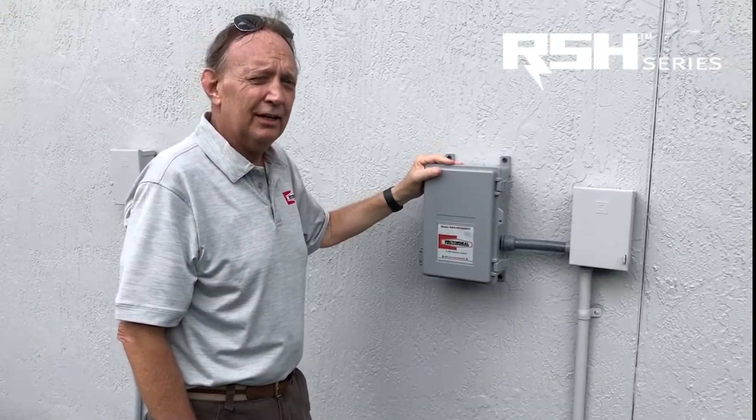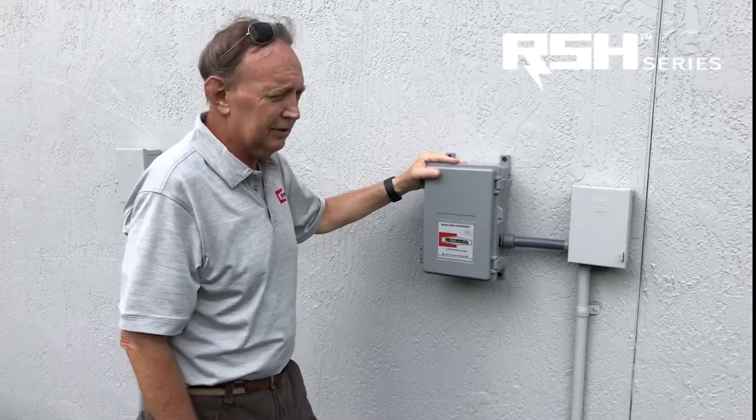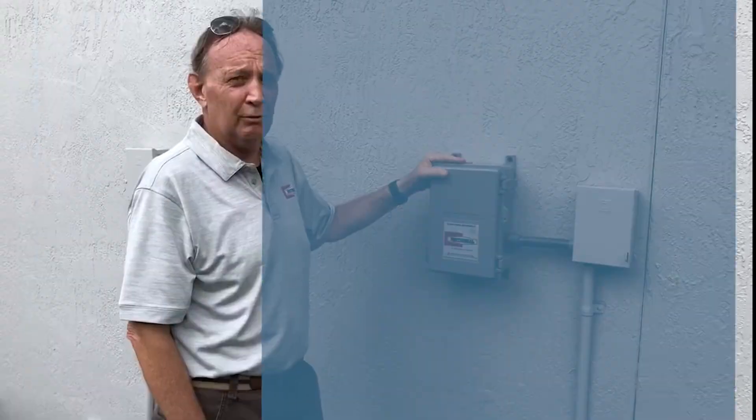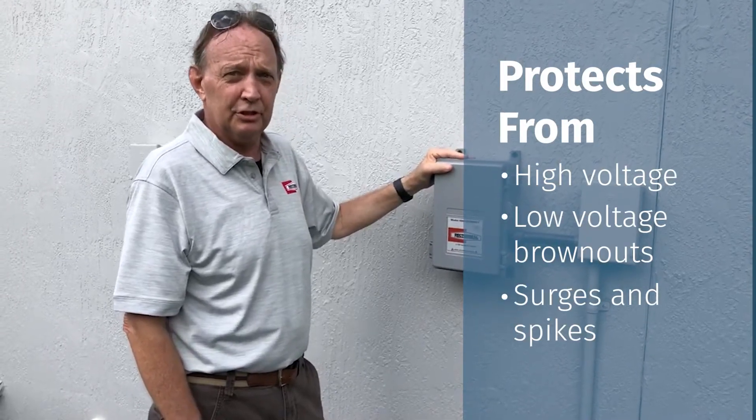We've just installed the RSH 50 VRM kit. The purpose of this device is to protect the AC system from a number of power-related problems: high voltage, low voltage, brownouts, and surges and spikes.